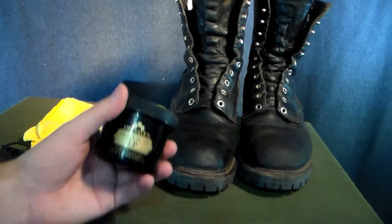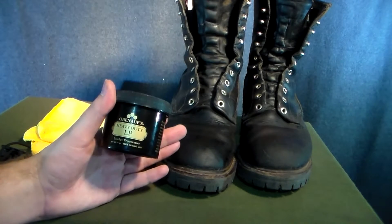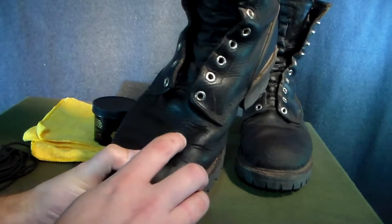Do not use my boots as an example of using Obanoffs like you're supposed to, because unfortunately for the last two years I have not — which because of it has caused some cracking.